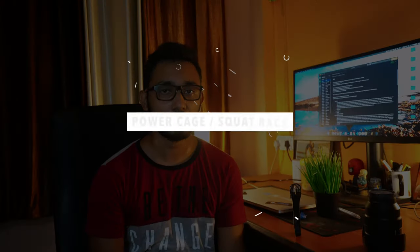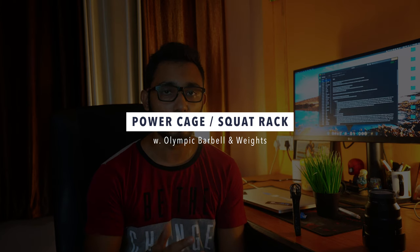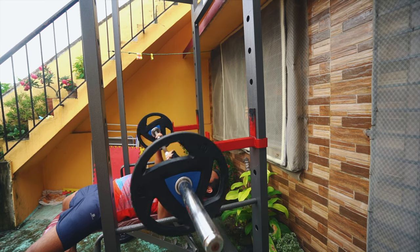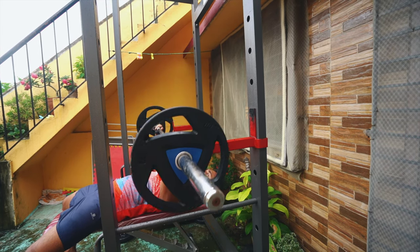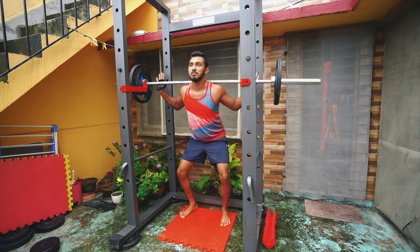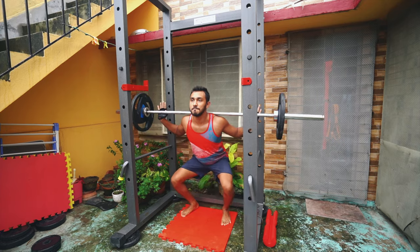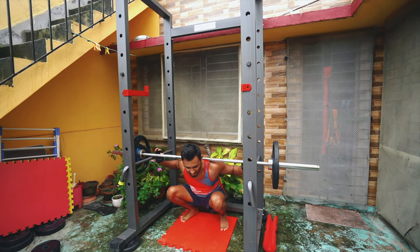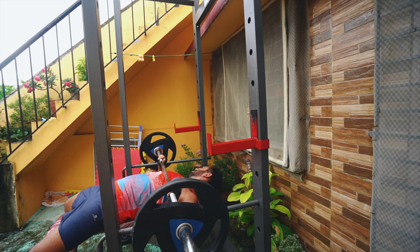I'm no expert so this is just my opinion. And if your goals are more on the weightlifting side like myself, then go all out and buy a proper power cage or a squat rack with Olympic barbell and weights. A power cage ensures your safety when lifting heavy weights. For example, when doing heavy bench presses or squats alone at home where there is nobody to spot you, what will you do if you get stuck with the weights? You can seriously injure yourself. So it's a must to buy a power cage - it has safety pins on the side which will protect you in case you fail to lift the weight.